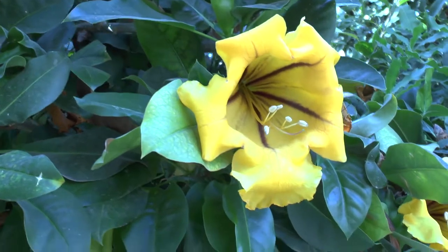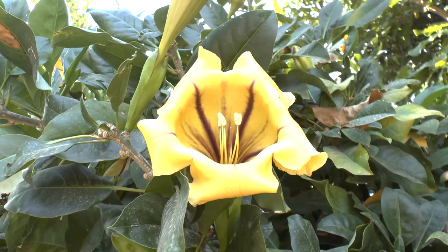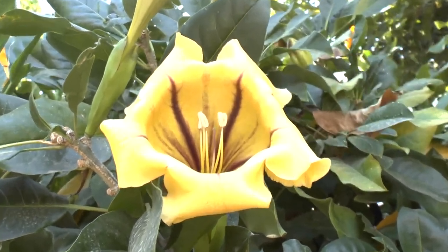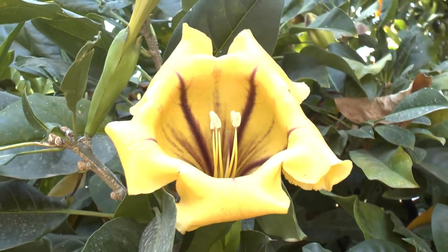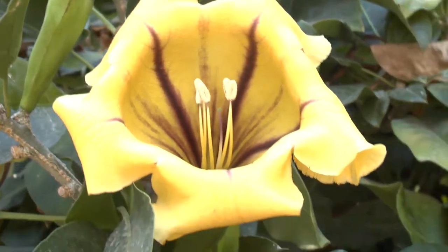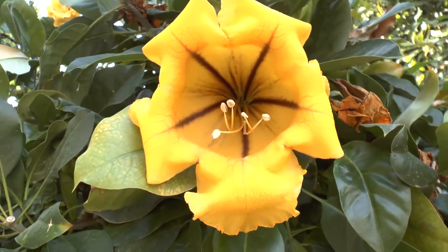Half shade will mean it blooms less but will still grow. It blooms most in the right conditions. If you don't have the right conditions, it may not bloom — either in the cold season or the hot season — depending on how hot or cold your area is.